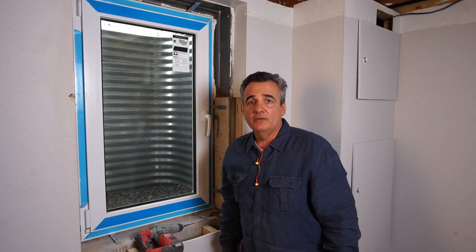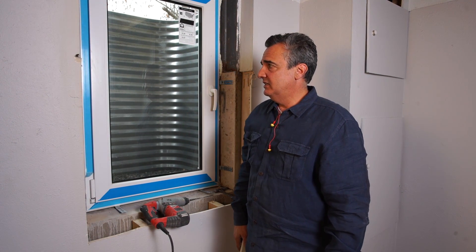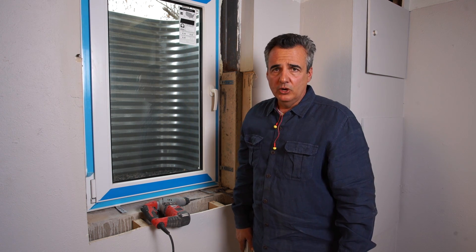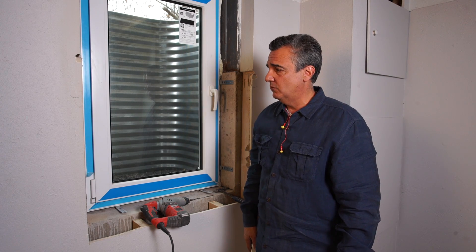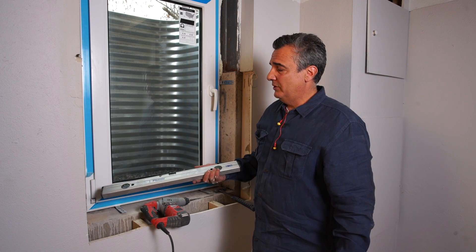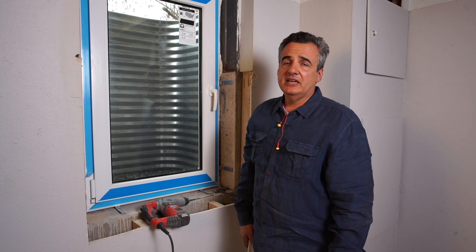Here we are, roughly a half hour later — that's how long this installation should take with two experienced people. You've got an installation that is very well engineered, with no wood. It basically takes the place of eight pieces of wood glued, caulked, and screwed to the foundation wall. You've got a superior window with German tilt-and-turn technology, and you should have decades of maintenance-free service. I'm Theo Stevens, inventor of the ExoFrame system. I've traveled all over the world looking for the best way to install a below-grade window, and what you see here is a culmination of all the best ideas I've run across. I hope you agree.